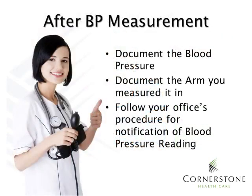After blood pressure measurement, we want to make sure that we document the blood pressure, document the arm that you measured it in, and follow your office's procedure for notification of the blood pressure reading.